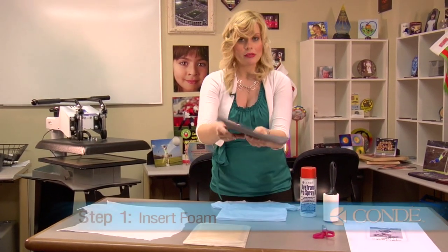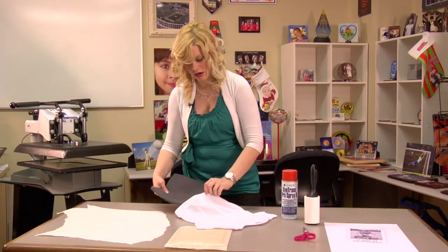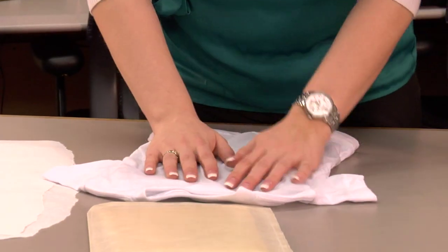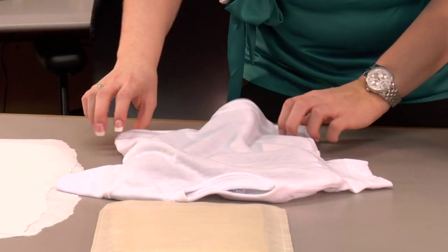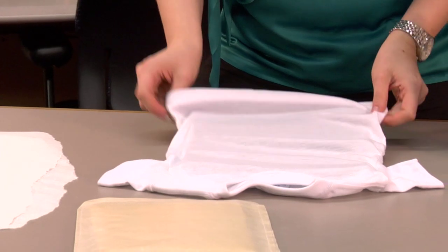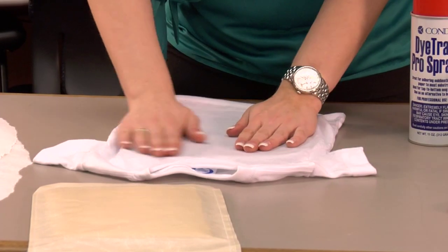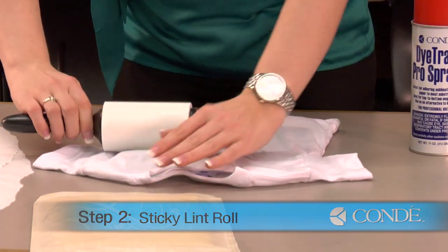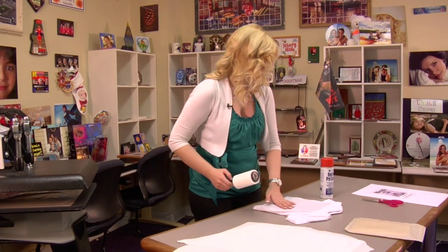What I'll want to do first is insert my foam inside my t-shirt and get ready for a pre-press. I'm going to line my Vapor Foam just underneath the seam of my collar so that when I press I don't have any extra lines from the heat of my press. I'm going to smooth out my wrinkles. Once I have my foam right where I like it, I'm going to run the sticky lint roller over my t-shirt to make sure there's nothing that's going to distort my image. Once I finish with my sticky lint roll, I'm ready to pre-press.